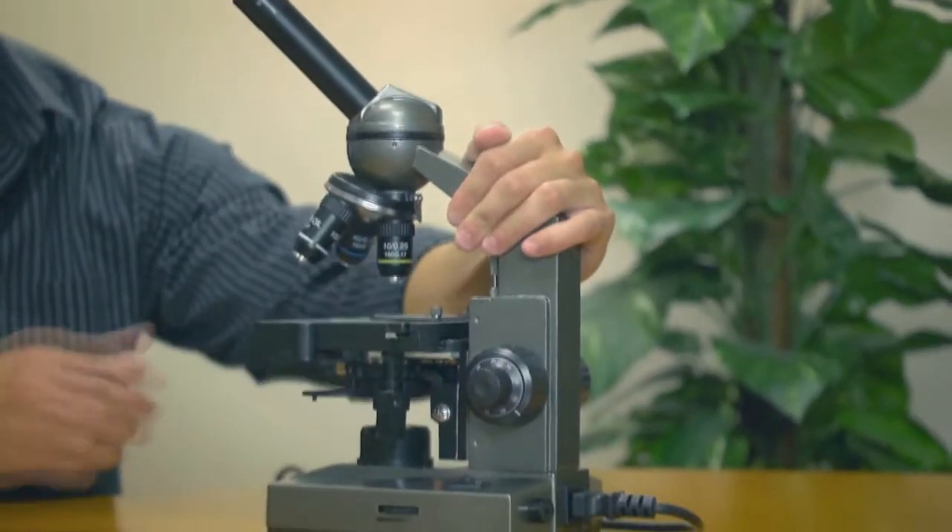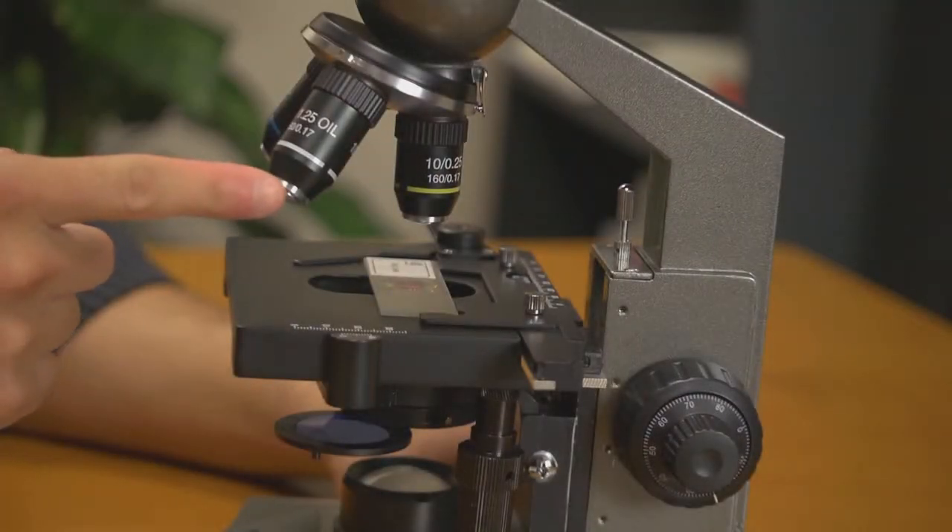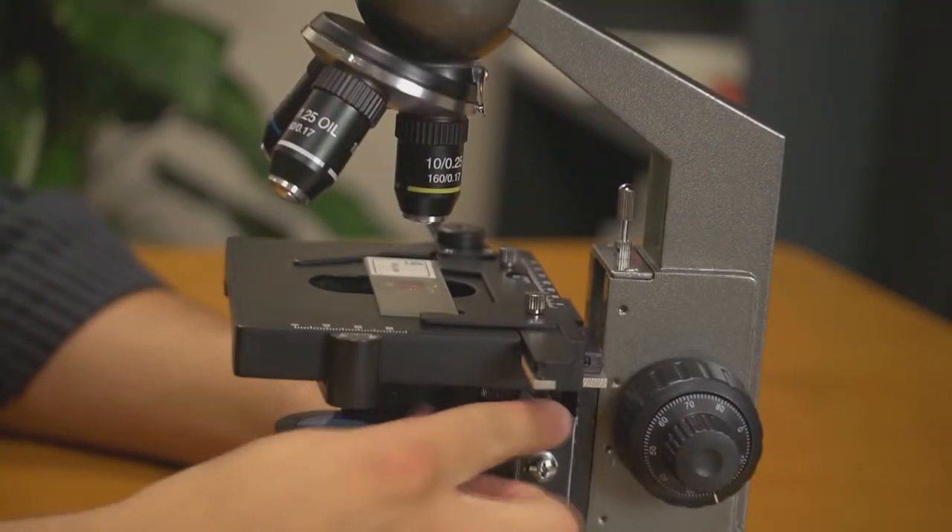Hey, what's up guys, this is Doug from Carson Optical. Today we're going to check out an advanced biological microscope that's great for high-powered inspection and biological research. The MS-100 is built with an all-metal frame and a super sturdy base. It features full glass lenses and even a mechanical stage.